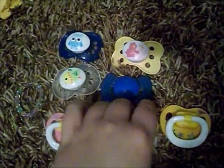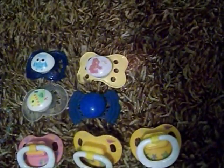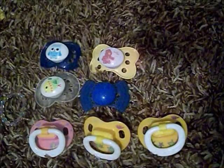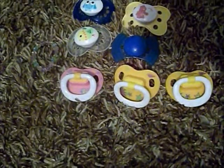Hey guys, so I am just showing Miss Nellie Deep the passies I have that I would be willing to trade her. I have some really cool different ones. I don't have a whole lot obviously, but I'm gonna go ahead and show her what I do have to offer.